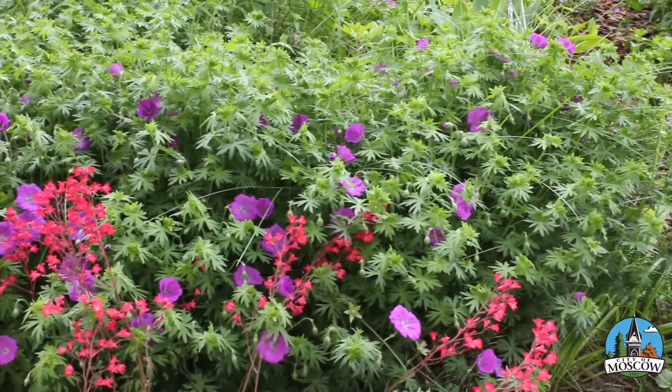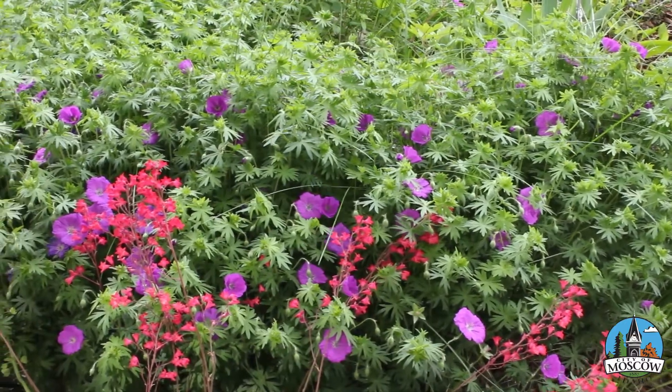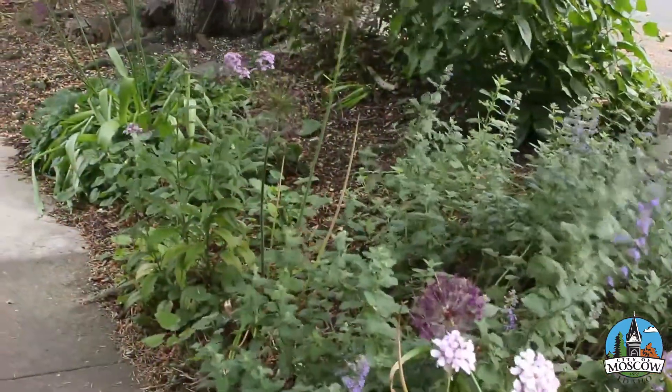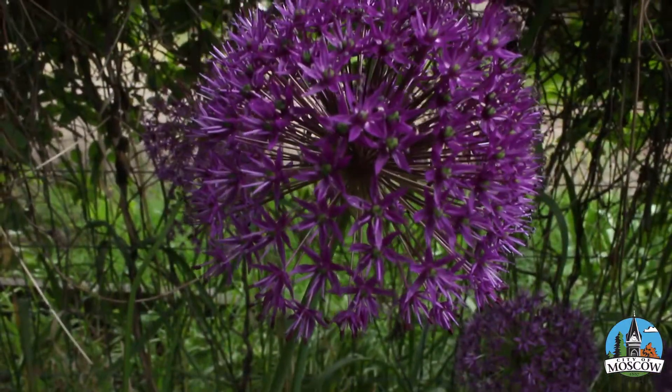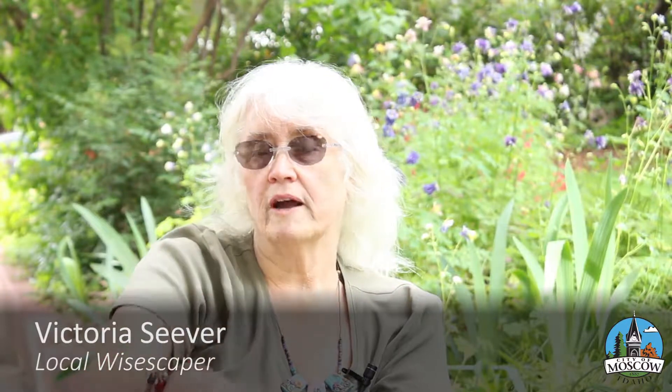There's wild geranium behind you that actually wants to grow here. There's coral bells, there's lamb's ears, and some things like the peonies were already here. You walk down the sidewalk and it's hot there, and then you walk here where there's shade and there's this cool white scape right here — you lose 10 degrees of heat right off the bat.